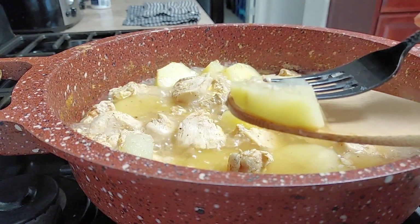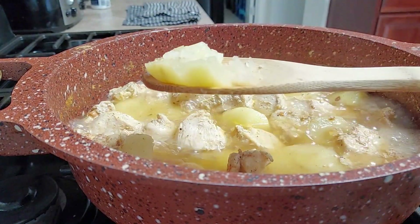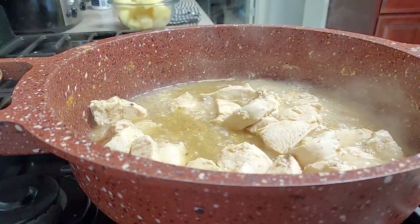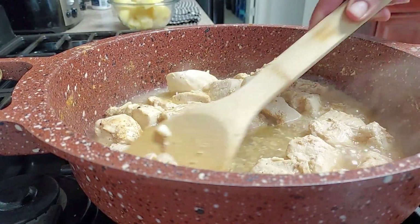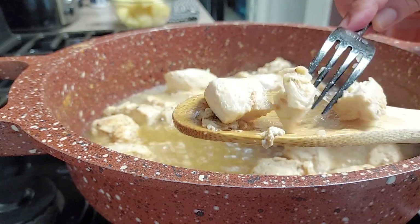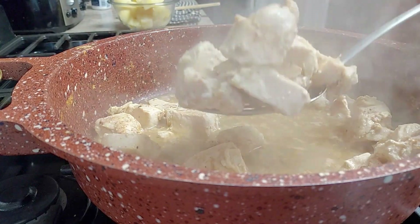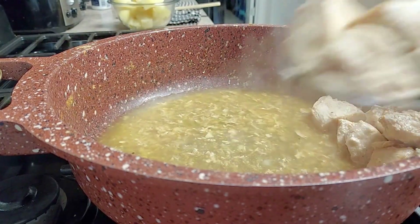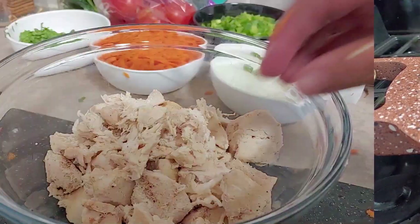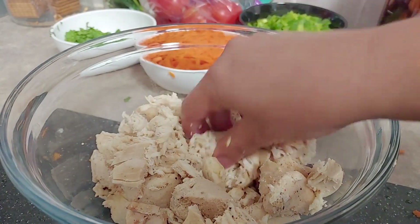We're going to cook this until the potatoes are well cooked and easy to mash, just like this. Most recipes have you boil the potatoes separately, but I didn't want extra dishes to wash, and I feel the potatoes have more flavor when cooked together with the chicken. I remove the potatoes, then check the chicken — you want it nice, tender, and juicy so it shreds easily. I'm going to keep the broth for later use, and once the chicken cools I'll just shred it with my fingers, or you can use a food processor.